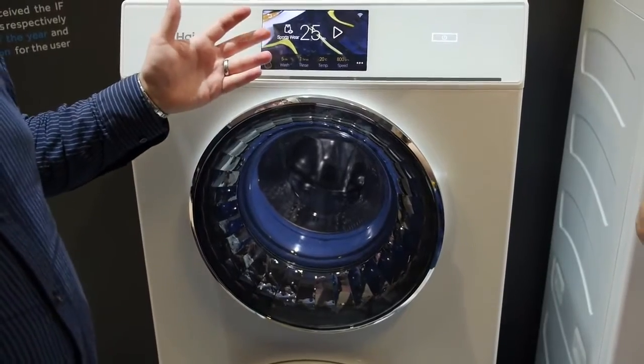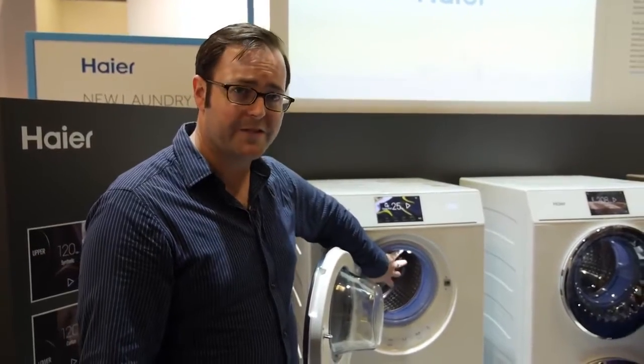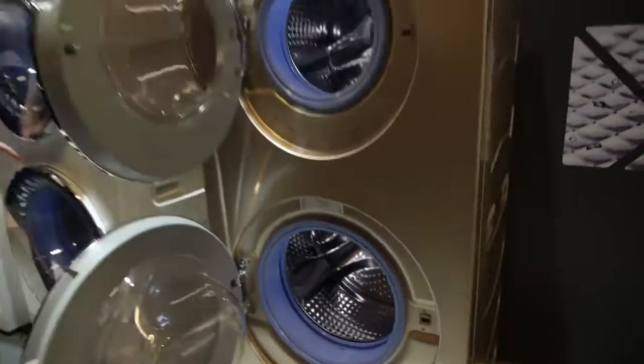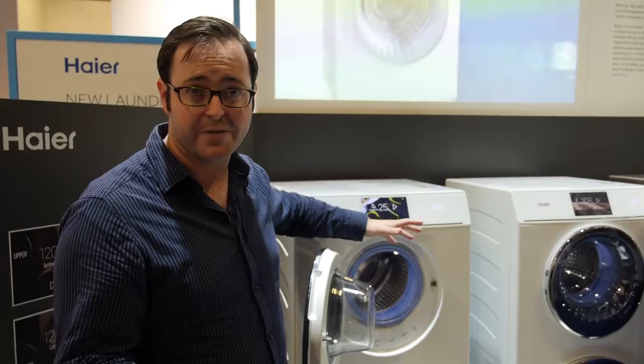You could even run one load at once if that's all you need to do. The top load is about half the size of the bottom. The bottom is your standard front-loader size drum, which means you'll really only be able to do one full load and then use the top for a smaller group of items.